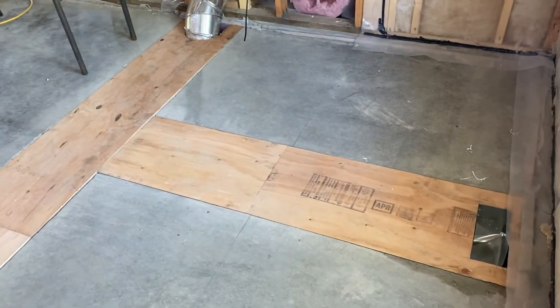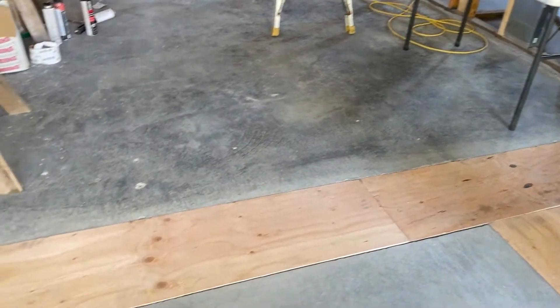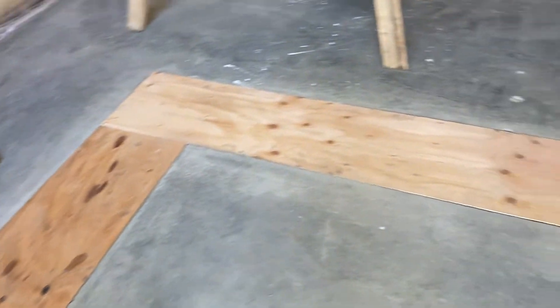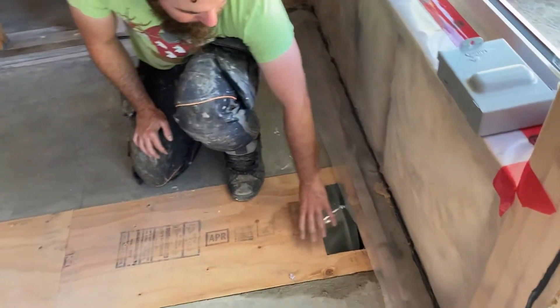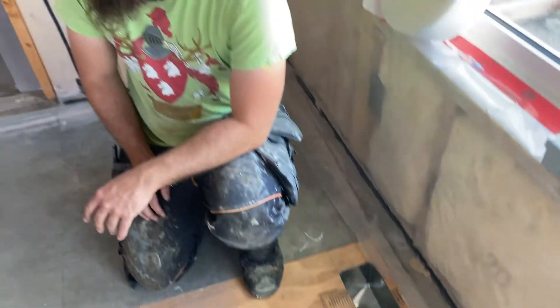So this is the ducting trench that we've been talking about throughout the videos. We've got the sheeting on there now, and the carpet is going to run right over top of that. Right here is where the vent caps will go. That ended up finishing out very nicely and I'm happy with how it turned out.